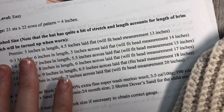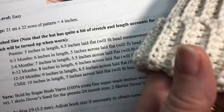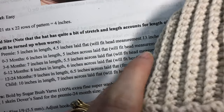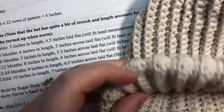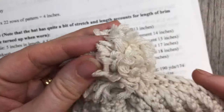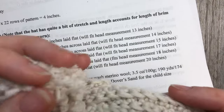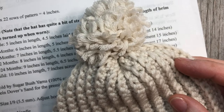These are the measurements for the hat laid flat. There is quite a bit of stretch to this hat, so it is going to get the circumference a lot larger than when it's laid flat and just relaxed. You can also add a pom-pom to the top if you choose, or you can leave the top of the hat just as it is. It's really up to you.